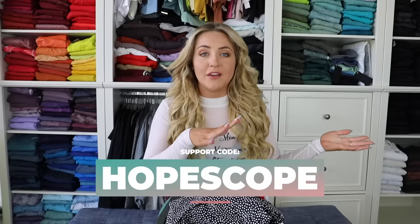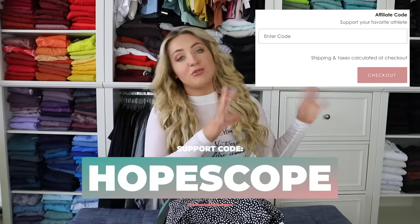Make sure to stick around until the end because we're going to be doing the swim test, the final ratings, and the price. I do have a support code with Buffbunny that you can plug in at checkout — there's a little support and affiliate box there. If you don't use it, it's totally fine.